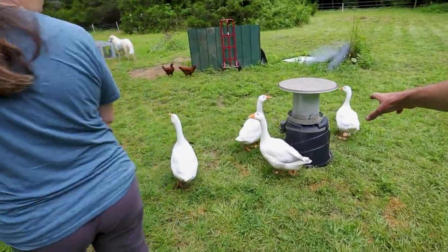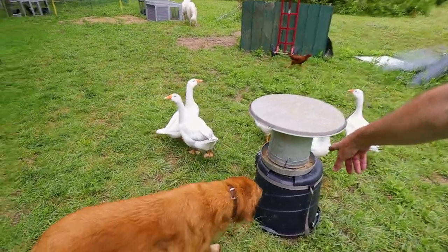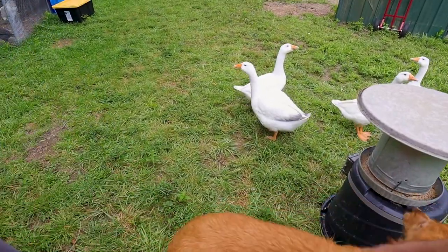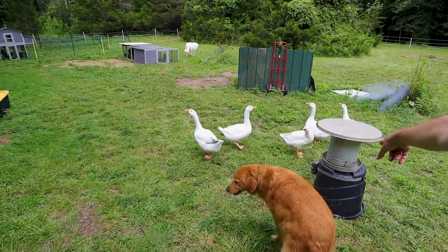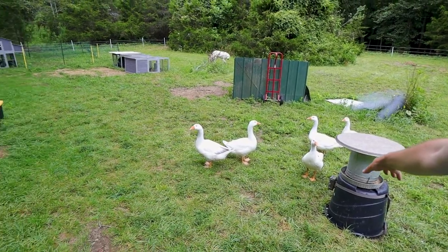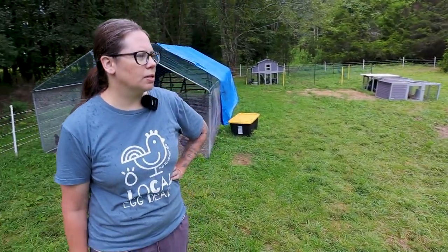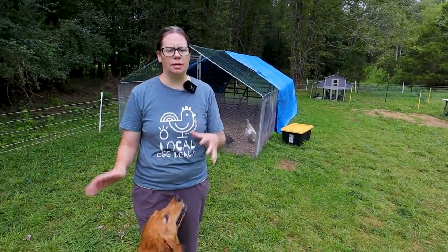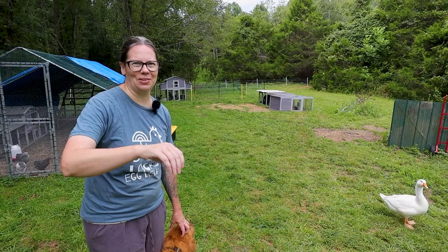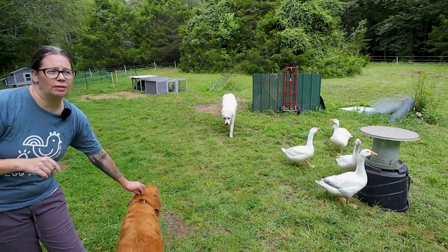We have a couple of free-choice food stations here. This is all-flock feed and the geese — and apparently our dogs too — will come over and eat. We have it raised up to try to keep some of the chickens from eating it, but it's a good source of food for the geese along with grass. We do that because the geese would eat all of the food when we were feeding the free-range flock, and we'd have to put 30 to 40 piles around. This way they know they have their own feeding station and they leave the chickens alone.